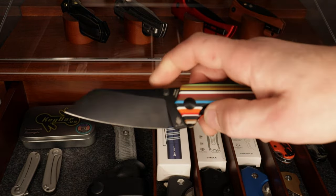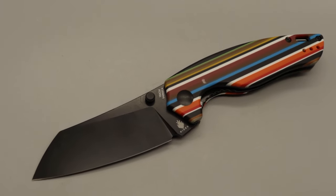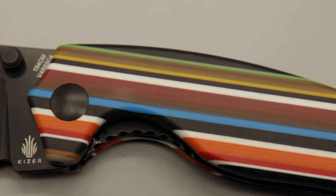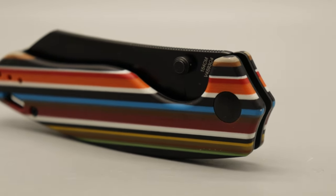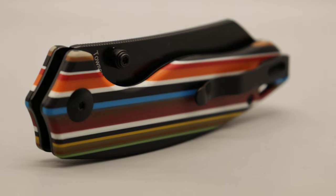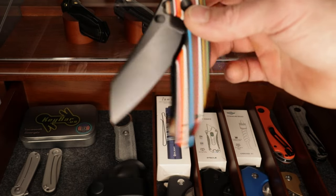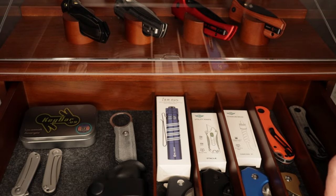I also threw in a knife from Kaiser — this is the Kaiser Tauser K in their Serape micarta handle material. It does come with a dog tag and a bead in the same material. It's 154CM blade steel, and the action is like a damn guillotine — absolutely ridiculously smooth.